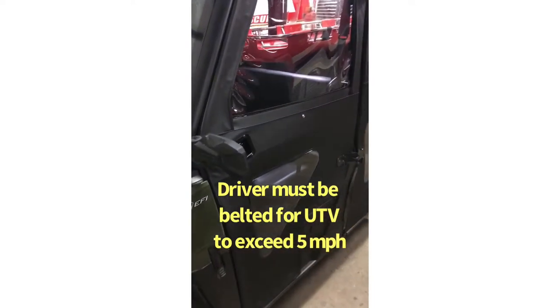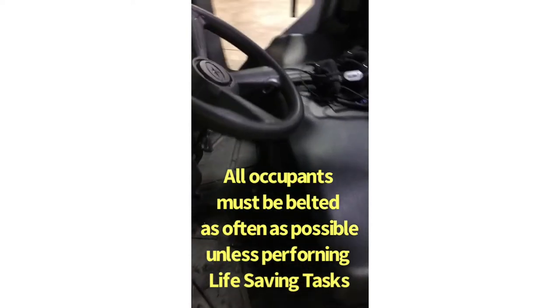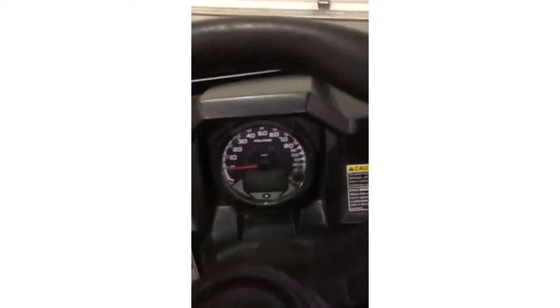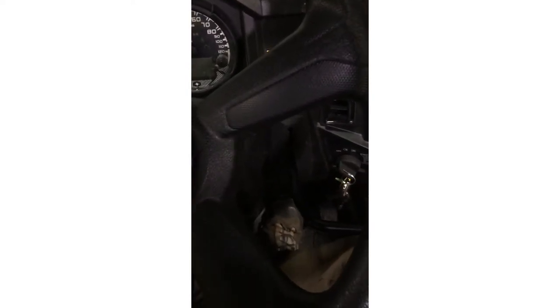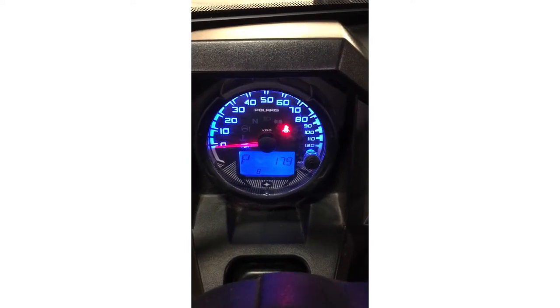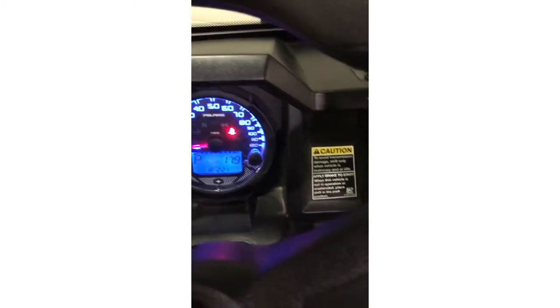Here is an overview of the interior and the startup sequence. To start it up, put your foot on the brake and turn the key one click to the right. Wait until the bright colored lights have turned out, then start it up by clicking further to the right. You can click back one notch to turn on your headlights.